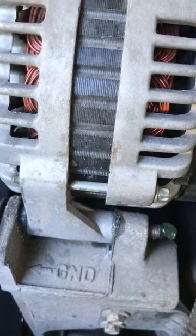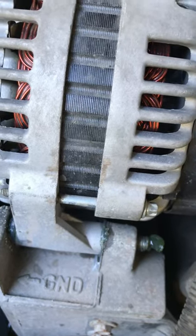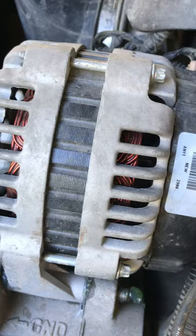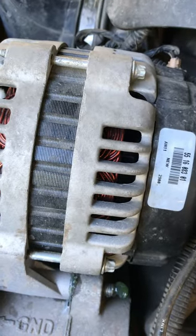That took the problem right away. The issue seemed to be a grounded case of the alternator.